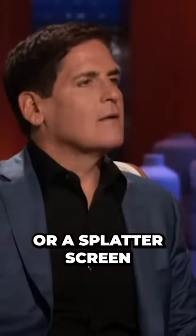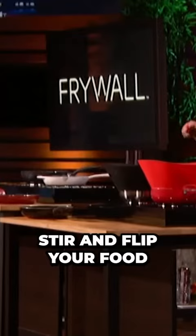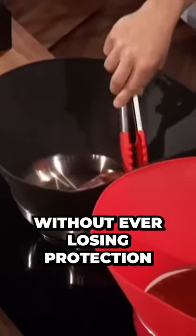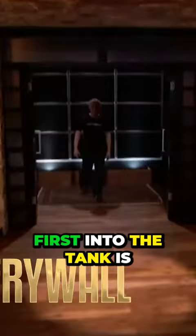Unlike a lid or a splatter screen, the Frywall lets you see, stir, and flip your food at any time without ever losing protection. First into the tank is an accessory to make cooking cleaner and easier.